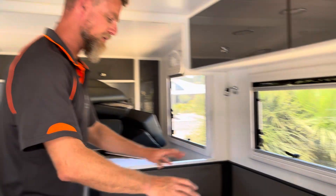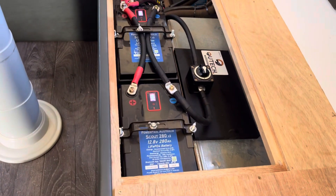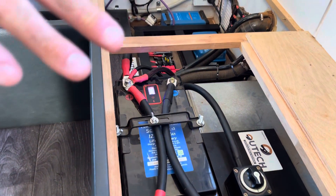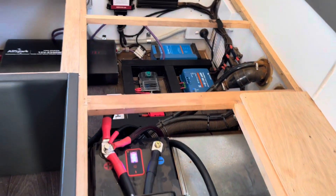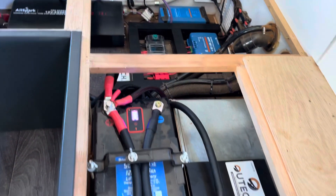What we've ended up doing is completely redoing the battery cabling. We've now upsized the cables so they're the correctly sized cables for this particular installation, and all the cabling is appropriately matched from paralleling cables to feed cables.